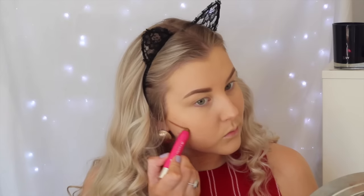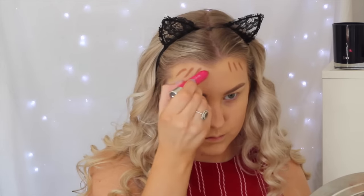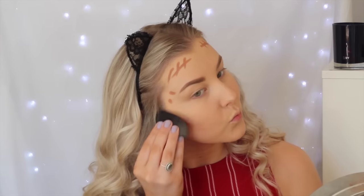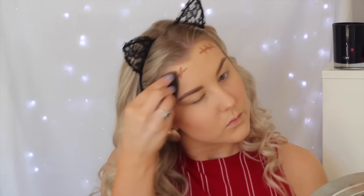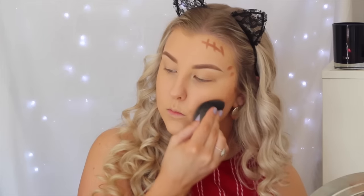Then I'm taking the Model Co Contour Stick and just outlining the perimeters of my face — underneath my cheekbones, around my hairline and forehead, and on my temples — just to add a little bit of structure and color to my face. I'm blending that out again with my beauty blender. You don't really need to do much blending; the beauty blender literally does all the work for you, which is why I love it so much.